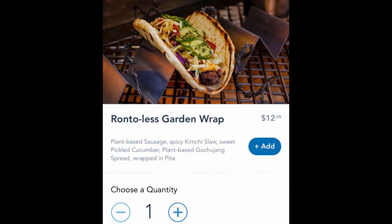I have waited because Disneyland was the original plant-based Ronto wrap. They call it the Ronto-less wrap. I am so excited to get it, so I came right over here to try it — I've just heard great things about this wrap.